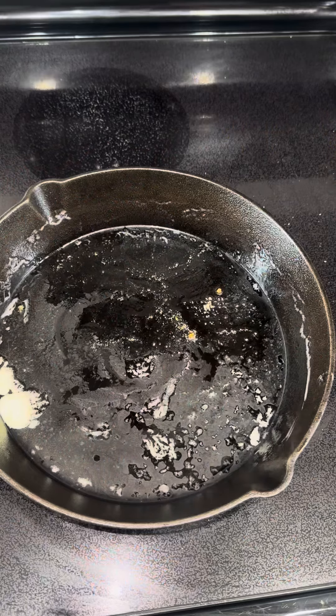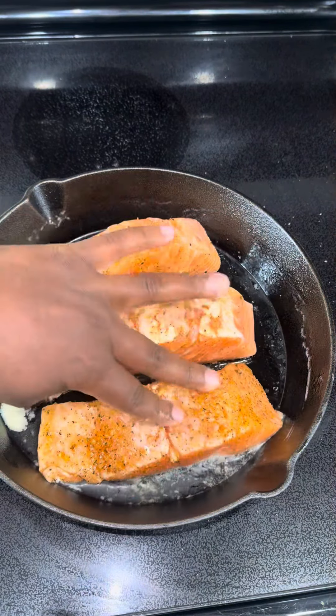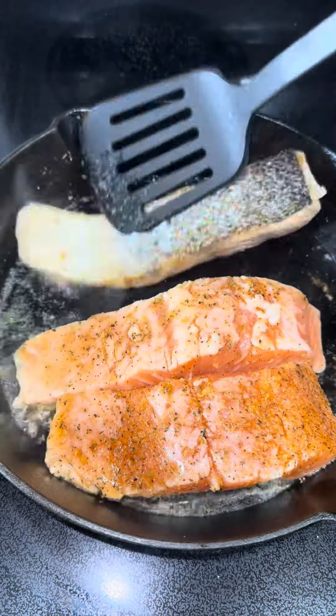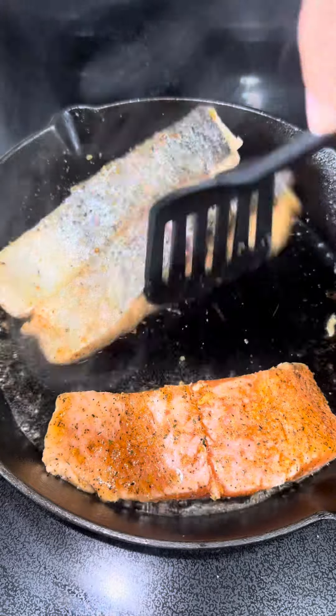In the cast iron, go ahead and butter it up — I used a little bit of olive oil. I went ahead and seasoned my salmon with some garlic powder, garlic and herb seasoning, a little bit of onion powder, and just a little bit of Tony's. That's all I use on my salmon, nothing more.